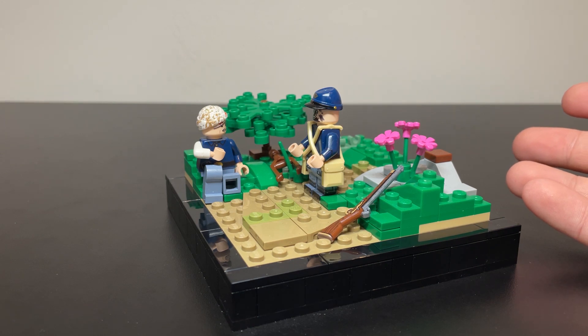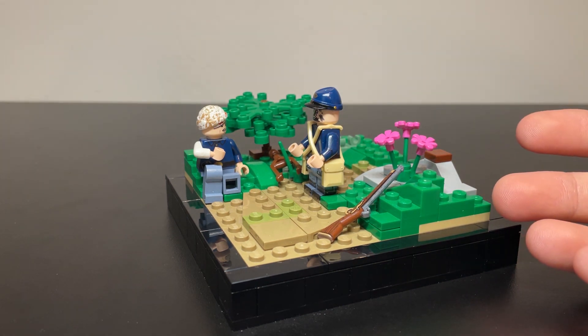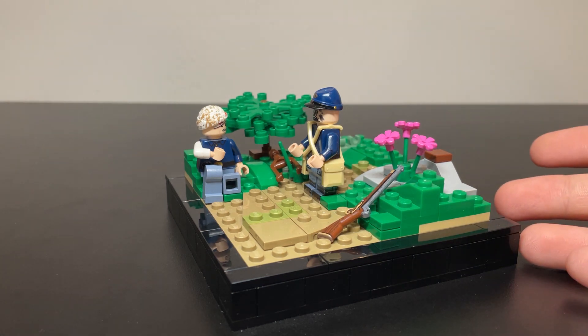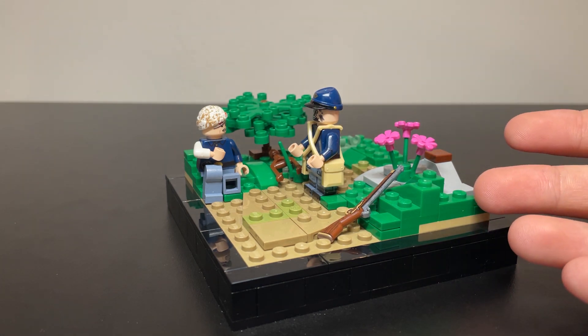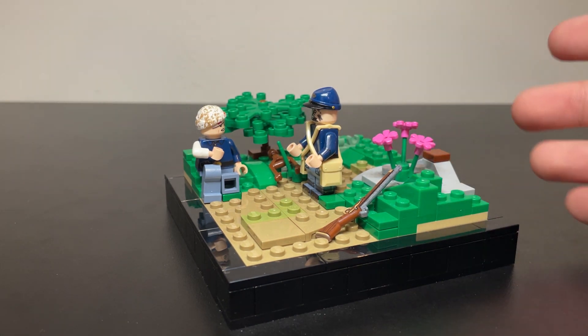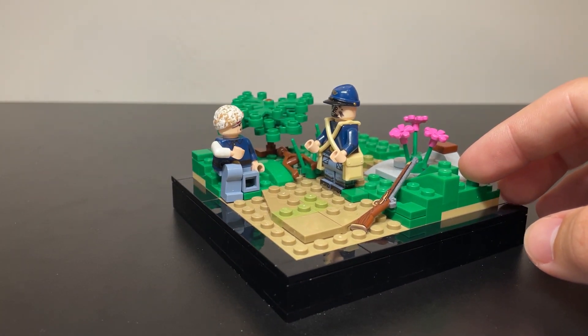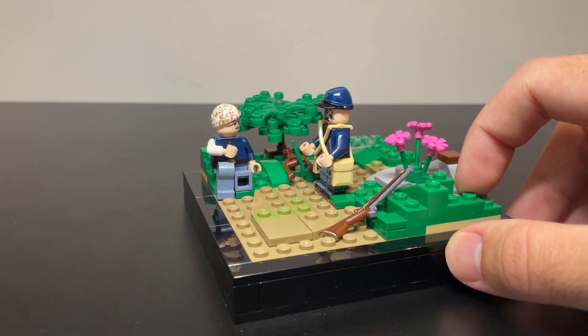I know that this isn't some big elaborate MOC that you might see on other channels or some huge accomplishment or something crazy, but I'm proud of this little MOC. It's actually now quite old — I probably built this over a month ago before I'm actually filming this today. I've come a long way in terms of what my MOCs actually look like from a month ago, but it is nice to see where you started, right? I think that this is kind of what that shows.